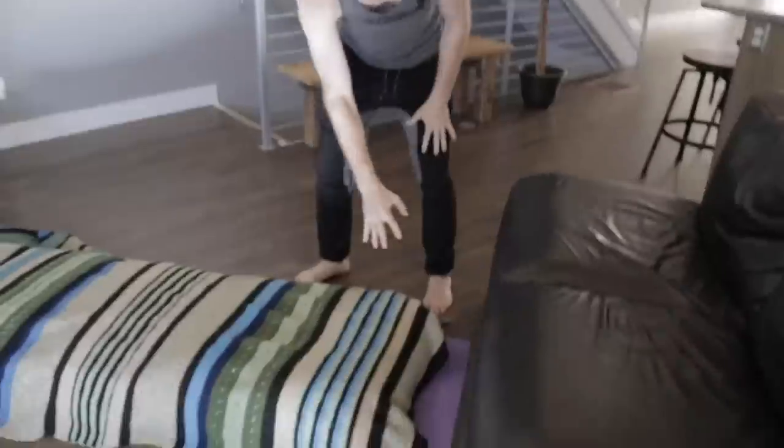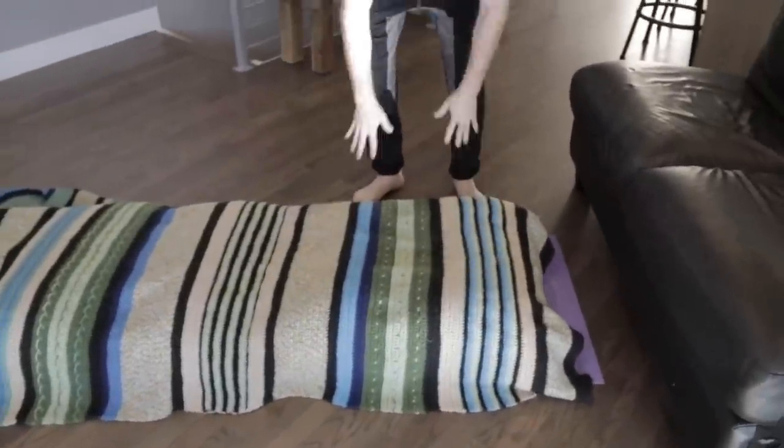All you need to learn this move is a couch. And what I highly recommend — and what I say you need too — is some pillows. This is just some pillows and a blanket, so that way we keep everything safe and you don't have to worry about anything while we're learning this.